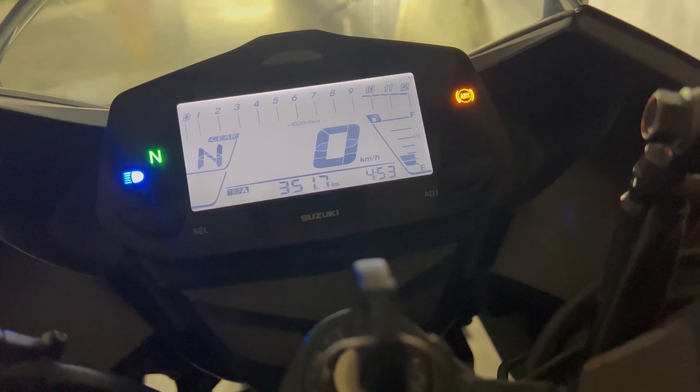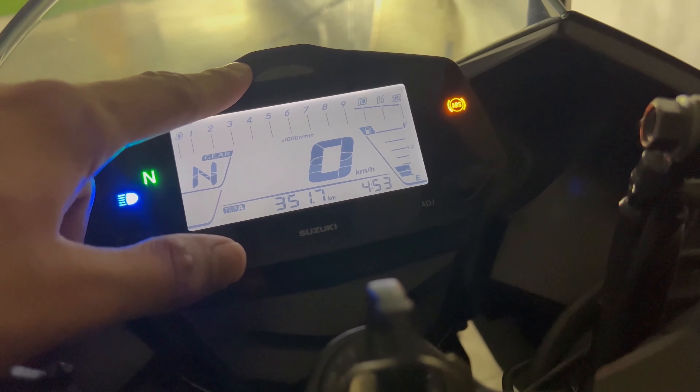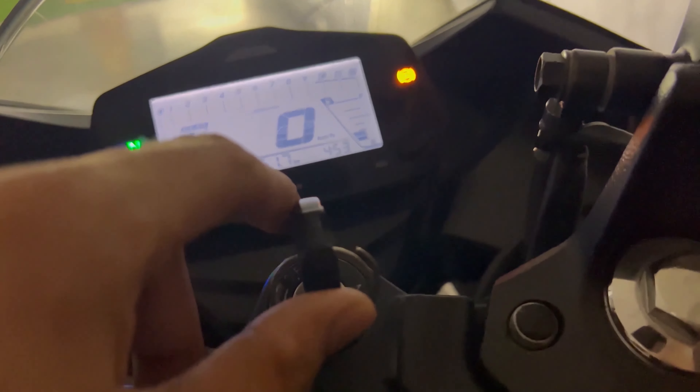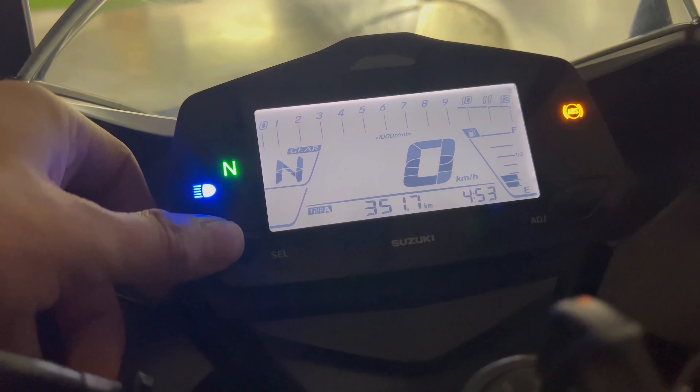Hey guys, this is a quick video on how you can set the RPM light on your Ejector SF or SF 250. First, we need ignition on, then kill switch we need to turn on, and then press the select button.